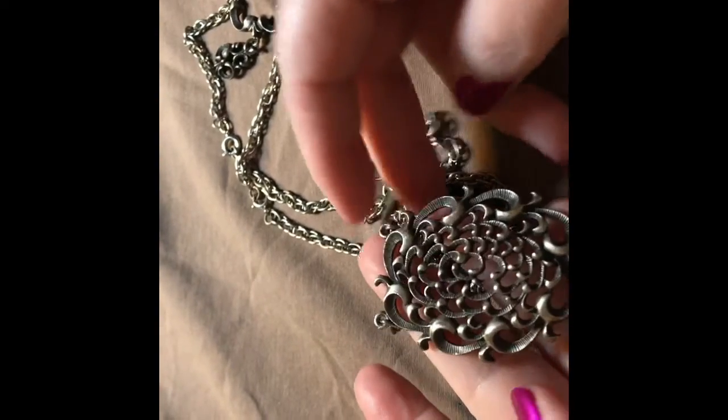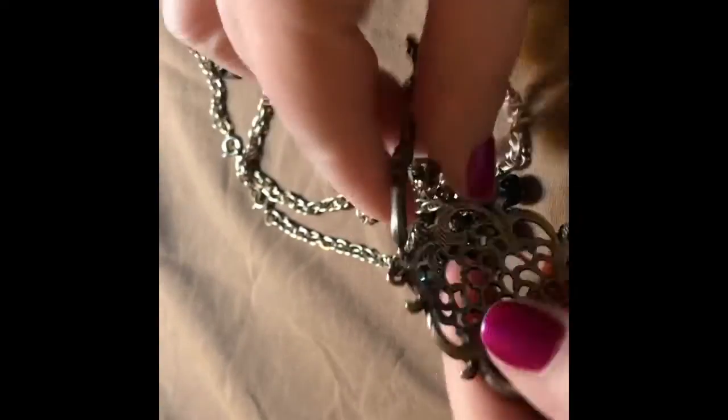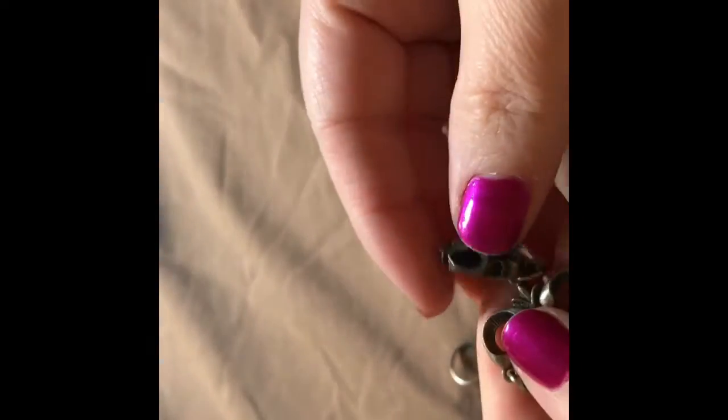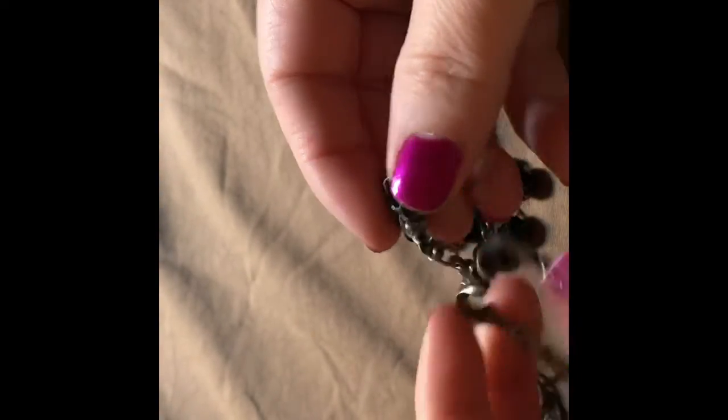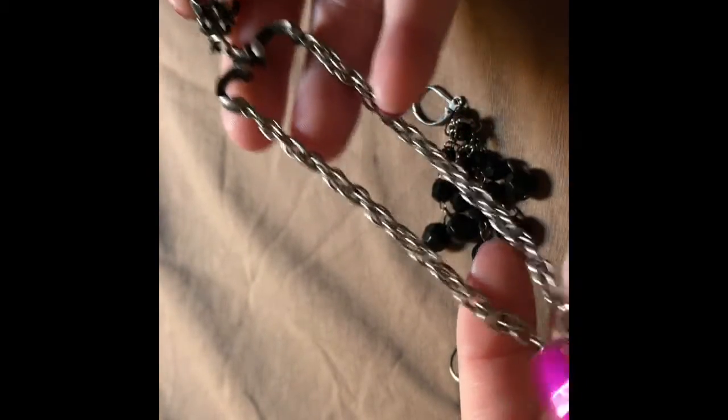It's a silver-tone pendant. Almost feels like pewter. I don't see any marks on it. It's got a hair though.